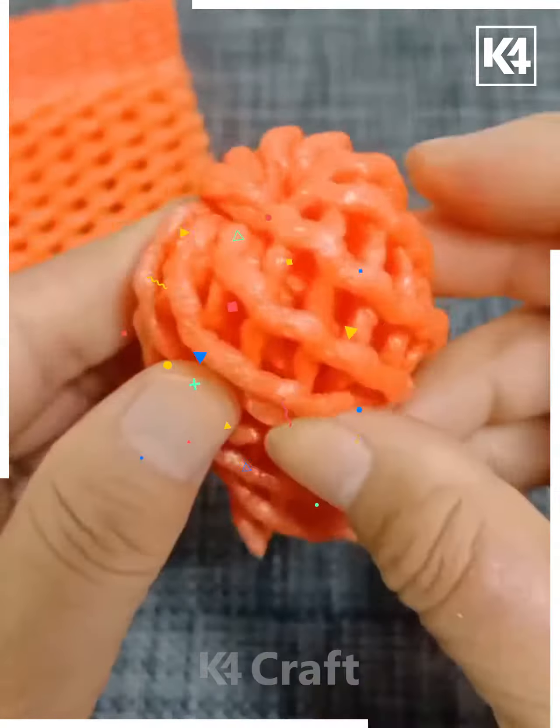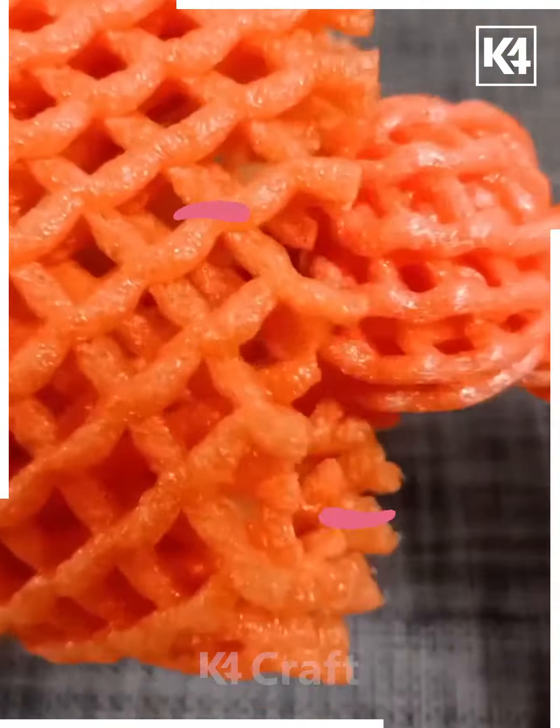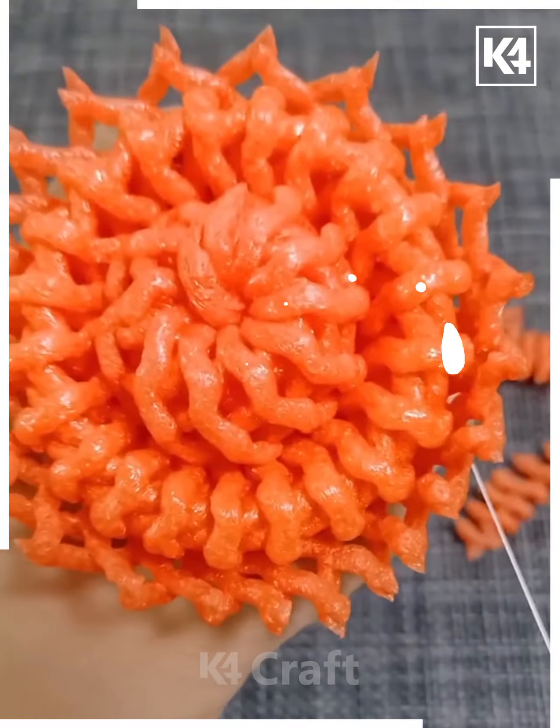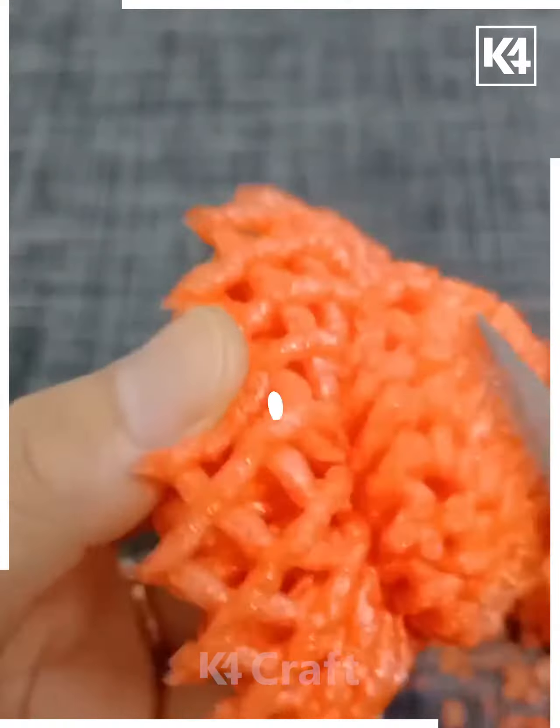Get a spongy sheet and roll it up in this way, then bundle them up in this manner. This is gonna look amazing — decorate it in this way to make it even more amazing and beautiful.